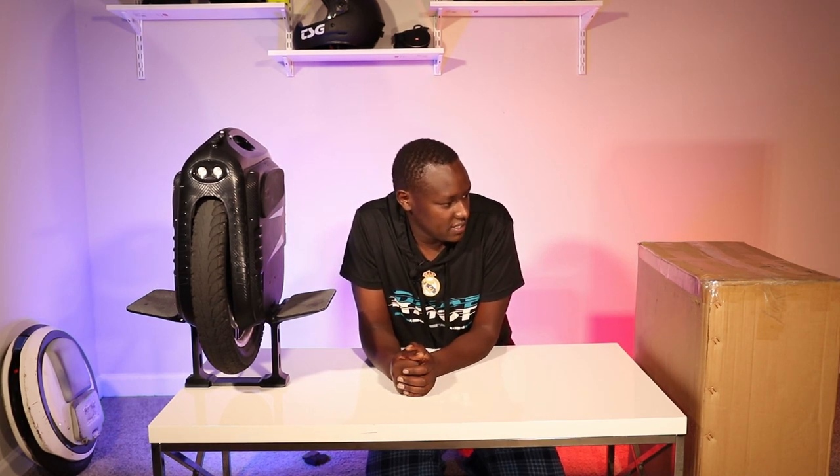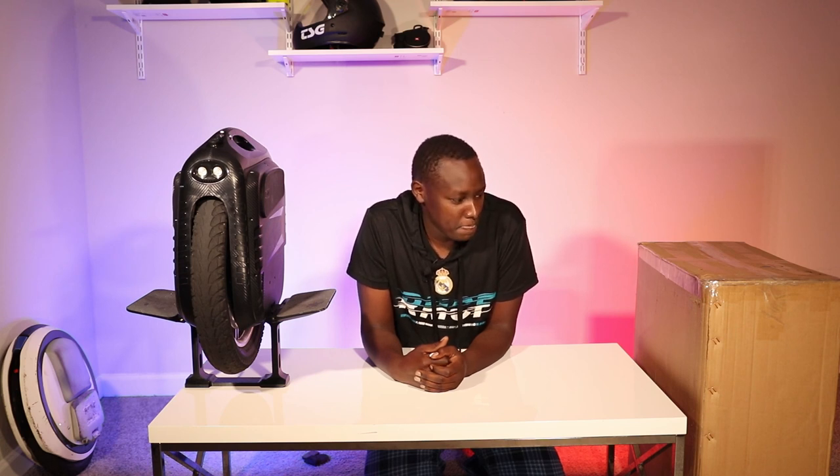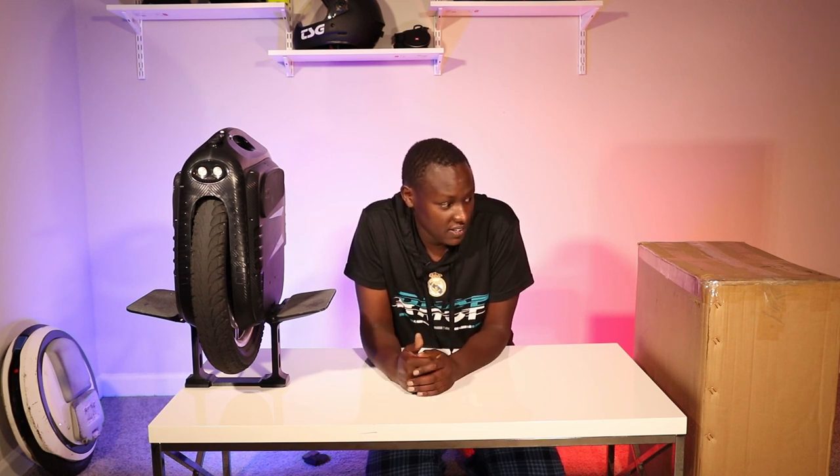Today we're going to get this RS out of the box and look at what comes in it when you order from eWheels. Since I'm going to have both wheels, I'll try not to do comparisons initially, but one thing I can already say is that just getting the box from the door to here, it feels a little bit heavier than the MSP was. I have a scale, so I'm going to weigh it. Without further ado, let's dive into it.